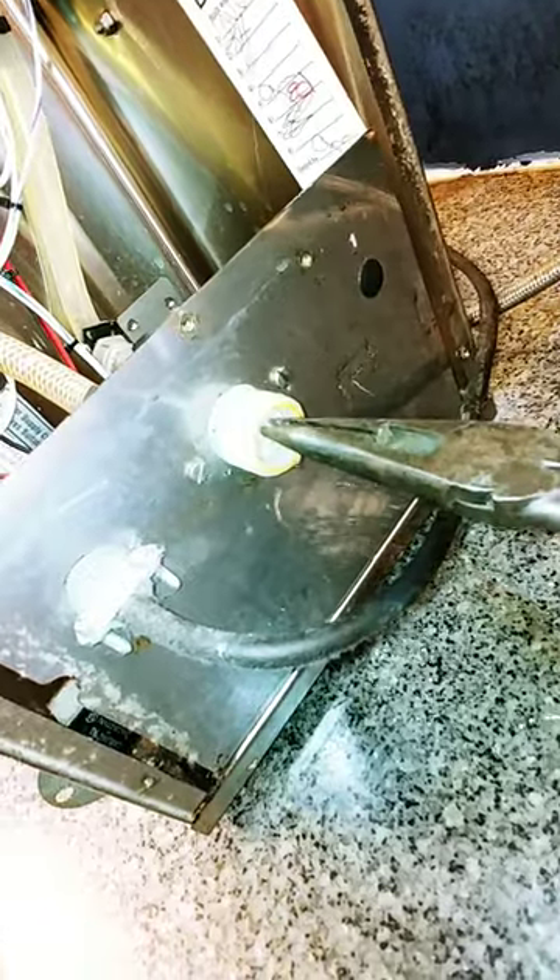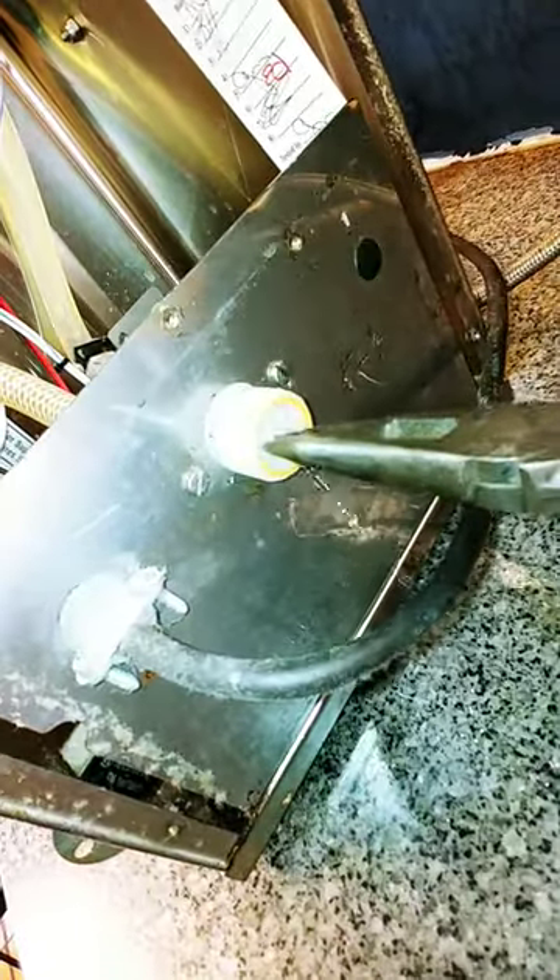I removed the water to make sure nothing's clogged up here. I'm going to move this little screen, hopefully. It looks fine.